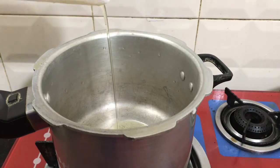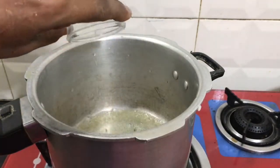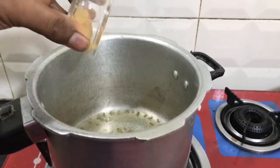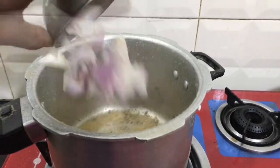Now I will be cooking in the cooker. We have to cook in the cooker. Add 1 teaspoon — about 3 grams of salt — and 1 teaspoon of salt.